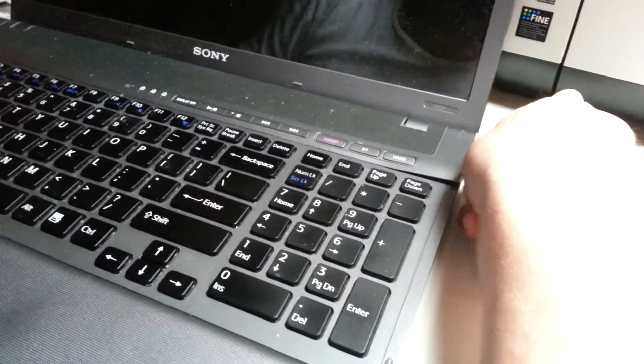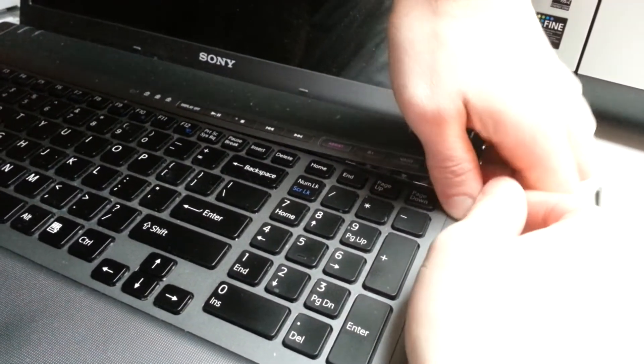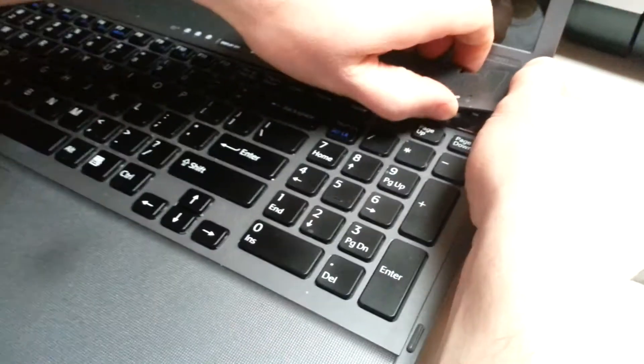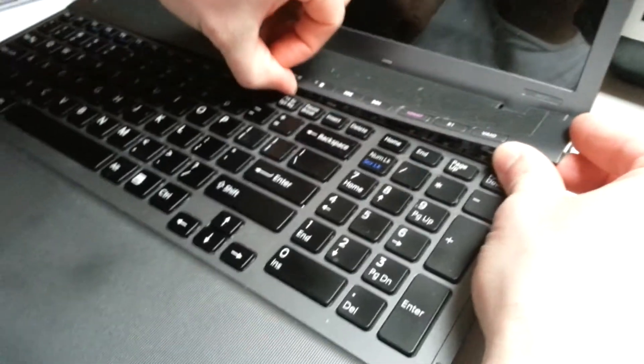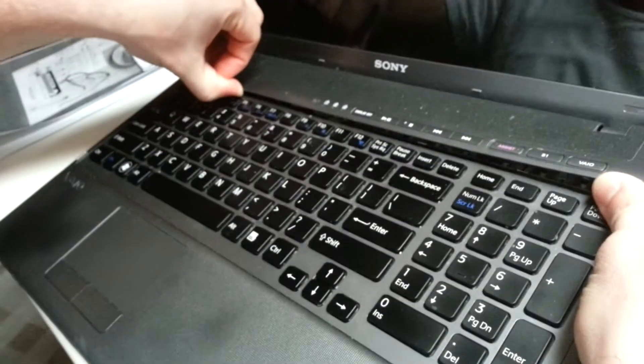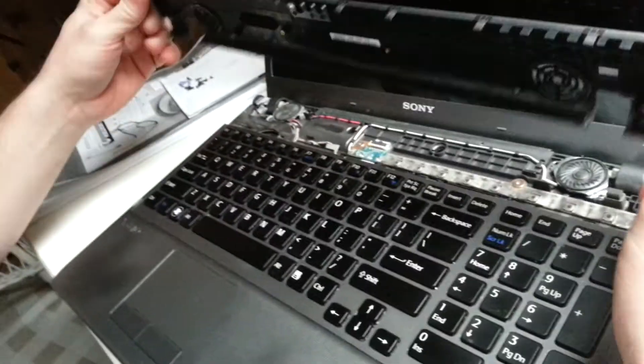Try not to use any metal sharp tool — just some plastic or gentle pressure. Work it nice and slowly. This is the media cover.